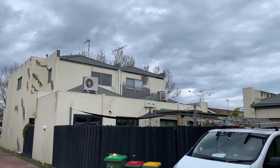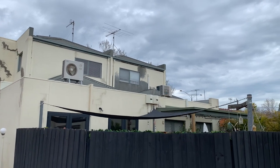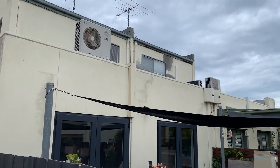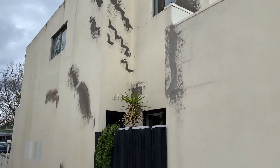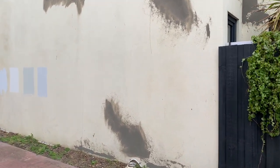We went about doing all the preparation — sanding, washing down — and then once we had sanded all the surfaces, washed down the render and had it ready for painting, we went about putting on two coats of an exterior membrane product to act as a sealer and also a repellent so that water and dirt doesn't sit on the surface.